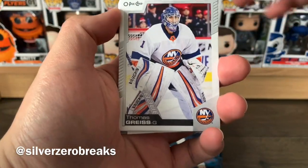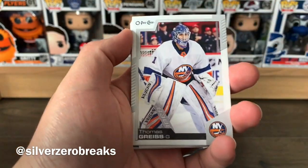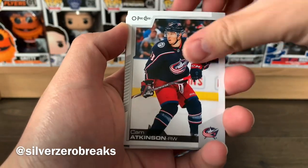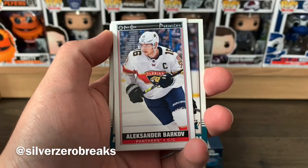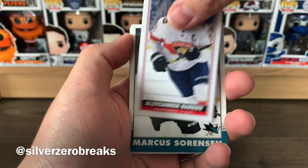Looks like we got a tall boy in this pack because it's about to fall through. We got Thomas Greiss, Cam Atkinson, Austin Wagner, Cam Talbot, and a tall boy of Alex Barkov.